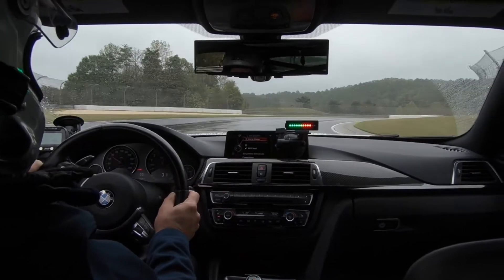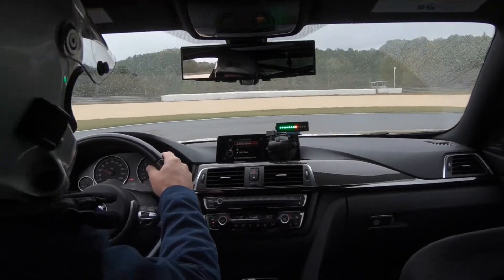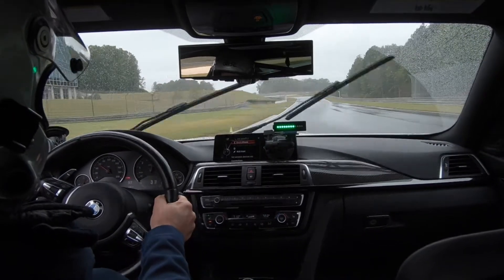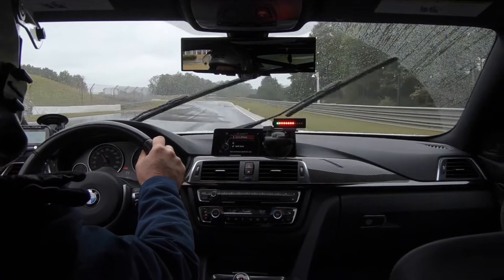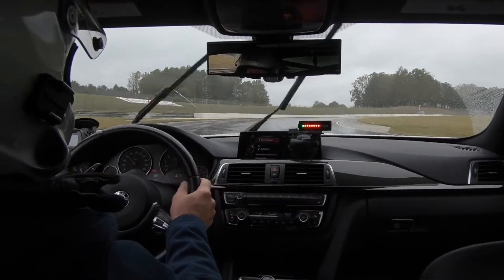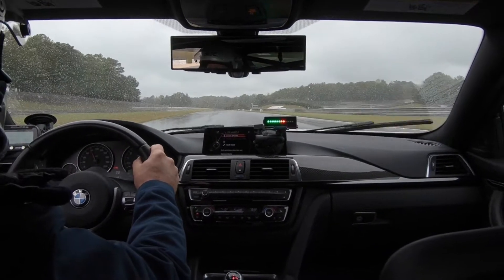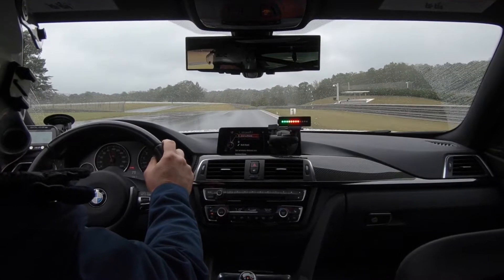For you techies out there, this has a 9-axis internal IMU. It has a robust GPS. It has a fantastic accelerometer. Basically it's measuring load, longitudinal G's, elevation, speed, GPS coordinates, yaw, pitch, roll, and vertical acceleration. It's taking all of those factors and learning again and again, representing the answer of the algorithm in these lights.